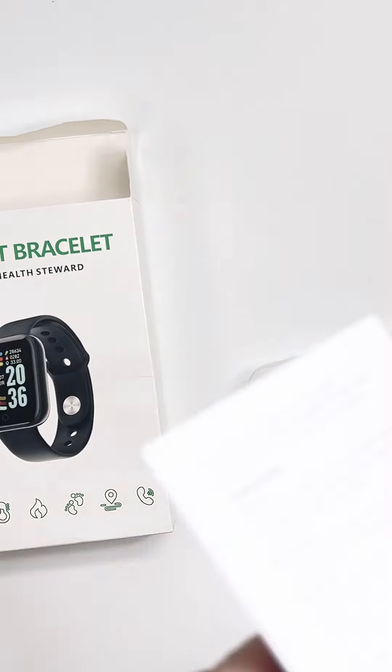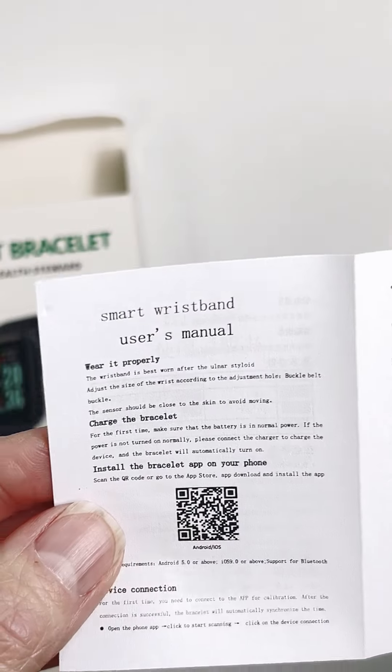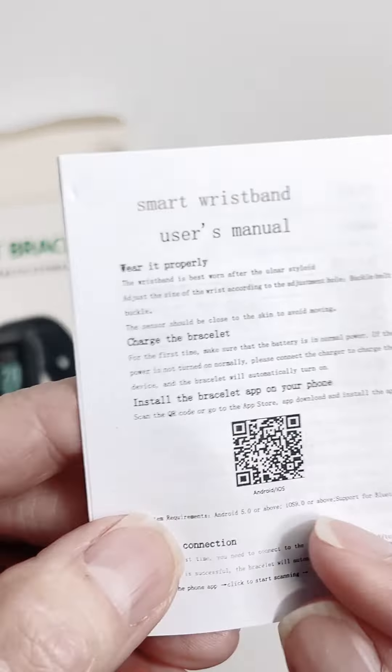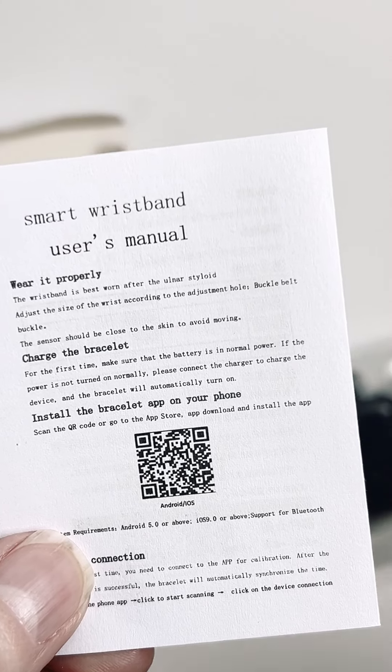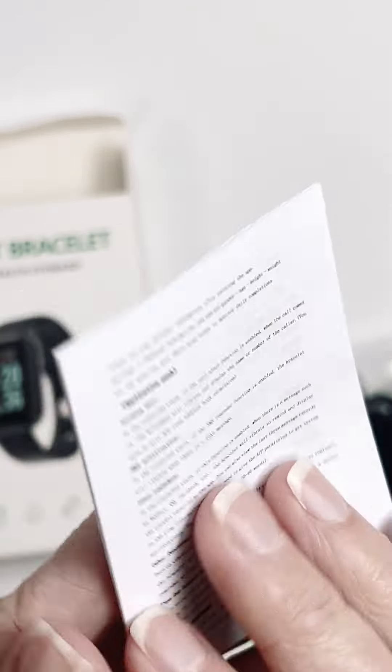I wanted to share with you guys — you have an instruction booklet, not hard to figure out or follow. I always love when they have those. So you can just pair it to an app on your iPhone. No big deal.